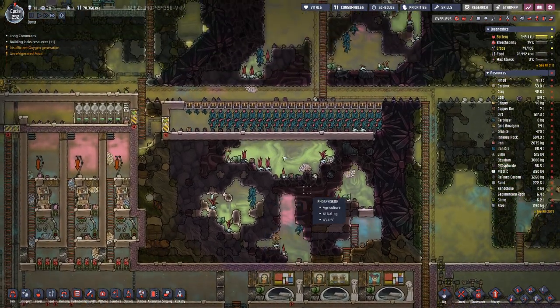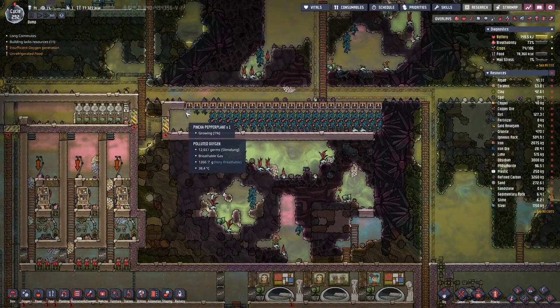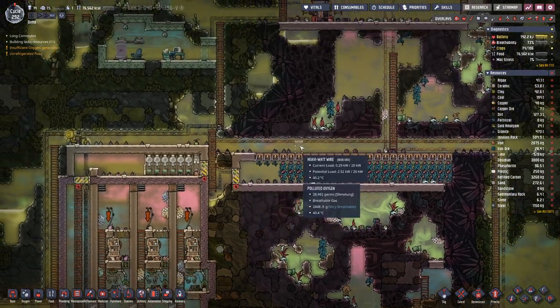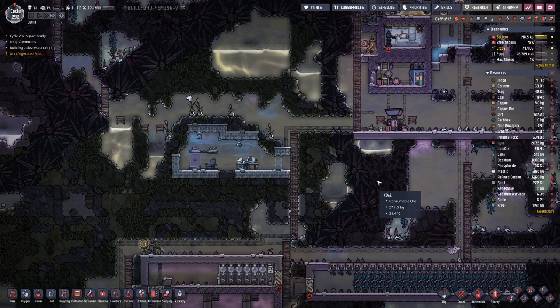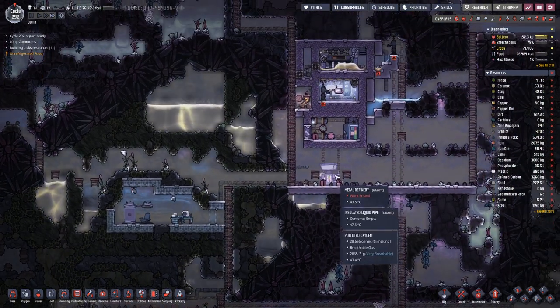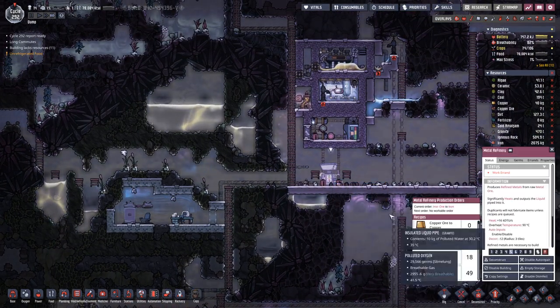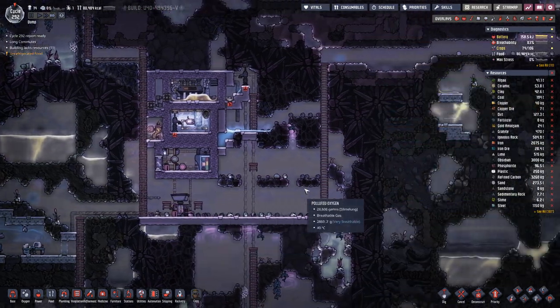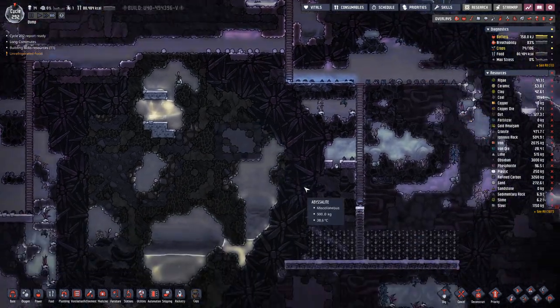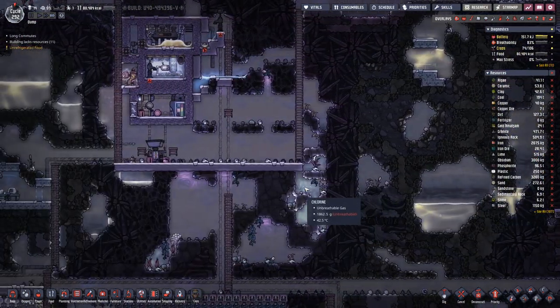Need a bit more steel, and it looks like the first three have already been harvested. Nice — this is working quite nicely.